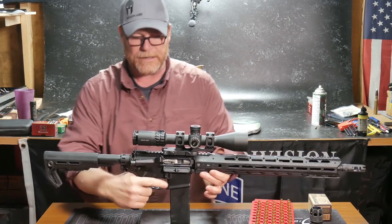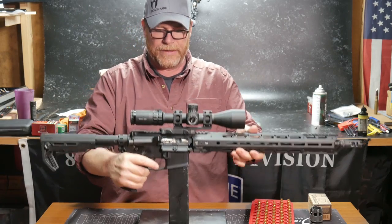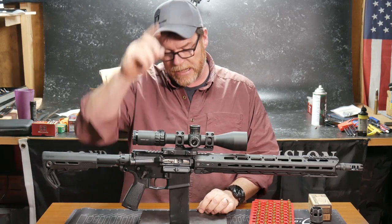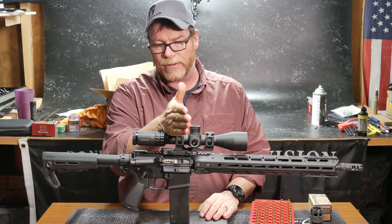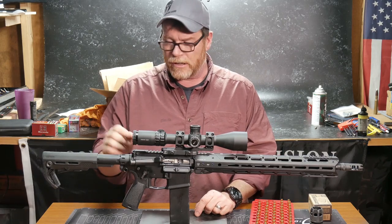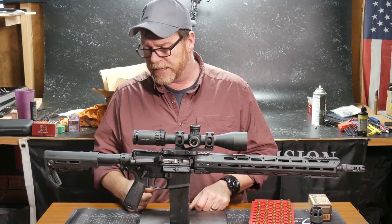The buffer tube system — absolutely perfect. That thing has done very, very nice. The buffer system — that's the gold piece we were talking about with the twist tightening and the different weights. Right now, I'm over-gassed just a tad. We're shooting a little bit out to about the two o'clock position. I would like to get that back to the three o'clock position. One of the things we will talk about in the near future are buffers, buffer weights, and what that will do to a standard rifle. It's going to be a lot of fun.